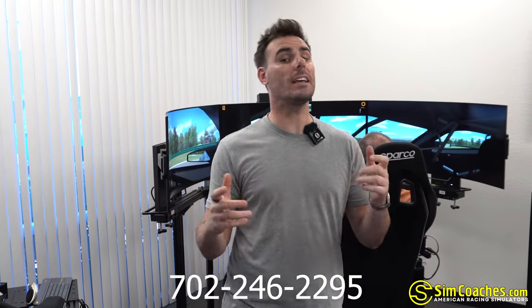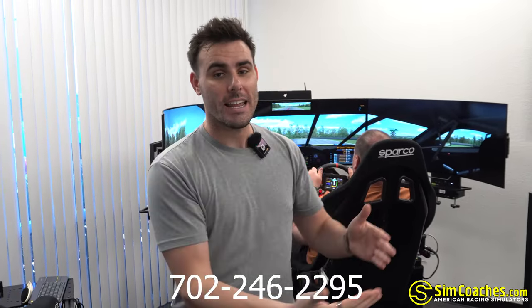I wanted to stop the video really quick to tell you that if you are looking for a motion simulator for your home, your office, or your business, text me personally at 702-246-2295. We'll figure out exactly what fits your needs, get it built, installed in your place, so you can start having some fun. All right, back to the video.